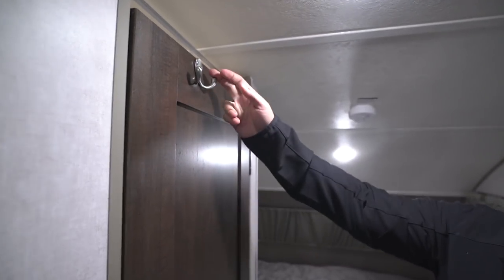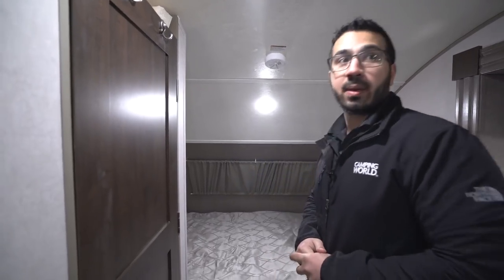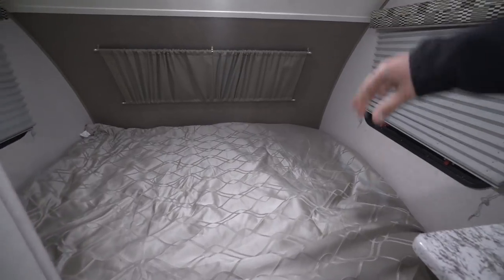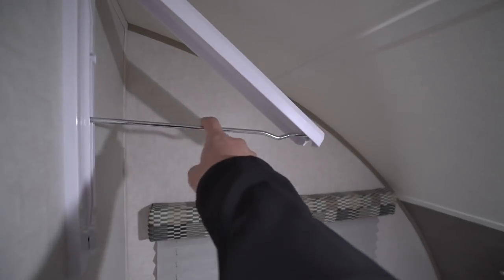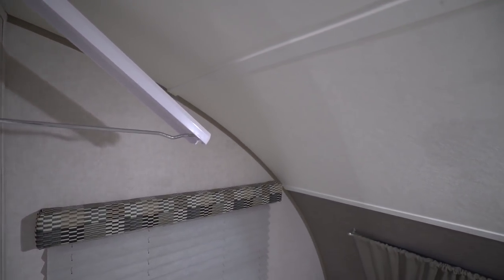Right outside the door you have some robe hooks — great for hanging towels or whatever you want to use them for. Right up here you will see your queen size bed with windows all the way around and an LED light up top. Right here on the wall is what they call an instant hanger — you lift it up like so, and you have space to hang up your clothes, kind of like a mini wardrobe.